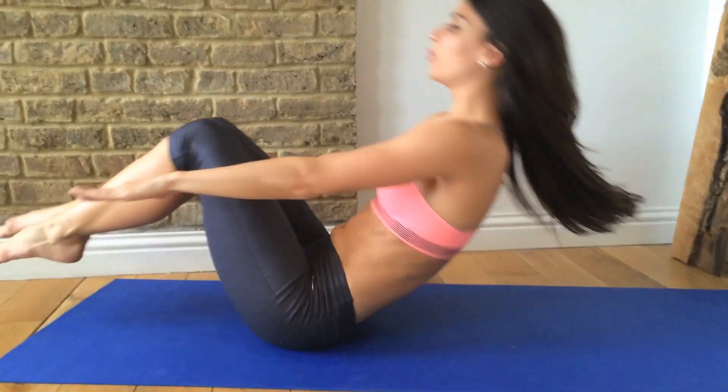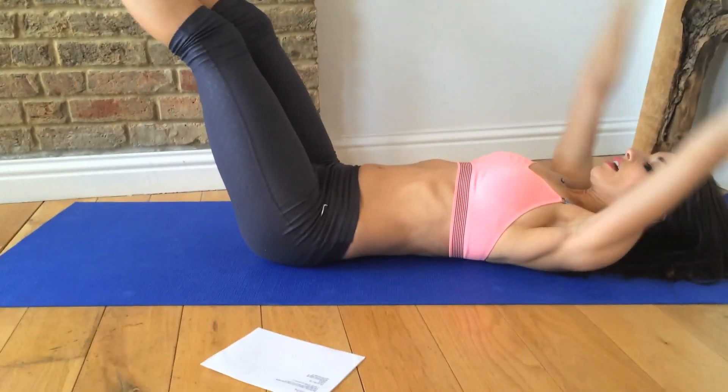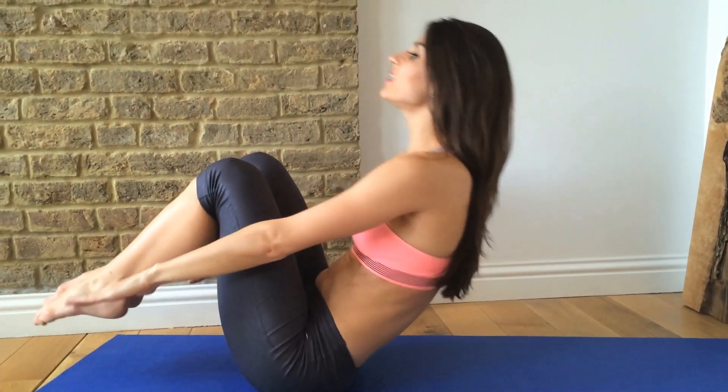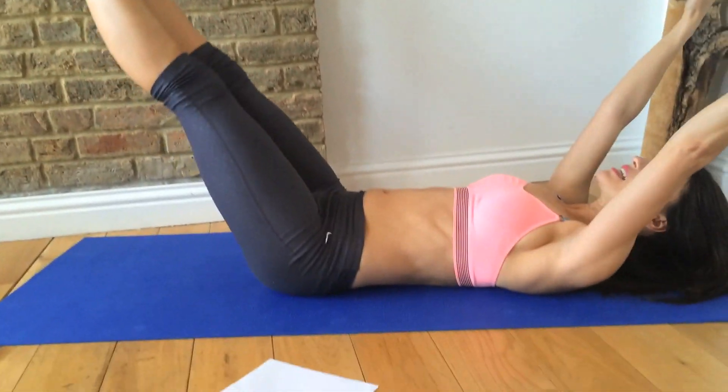So we're out and we're up — V out and up. We're doing eight reps. Good job, relax it down.